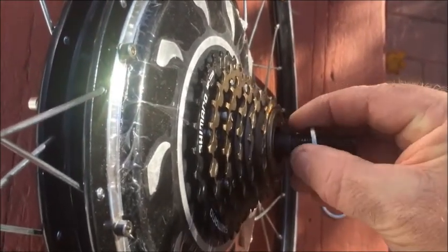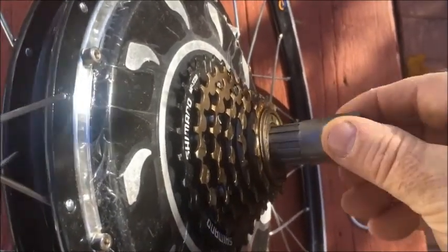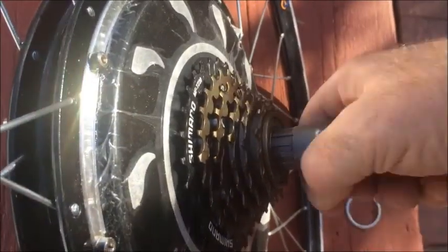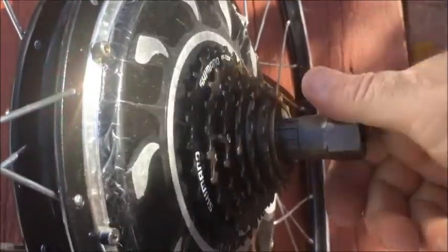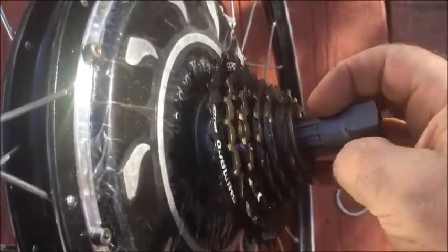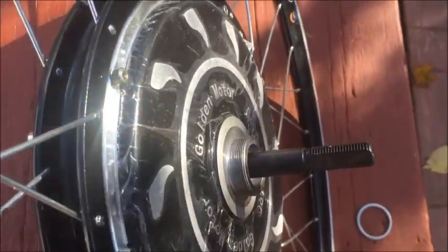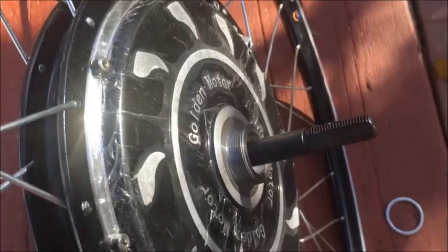To get it off I have to use a freewheel tool. A regular freewheel tool will not work — you need an e-bike freewheel tool. I can just turn it backwards and spin that freewheel right off. The 6-speed fits no problem; you can put a shim behind it no problem.